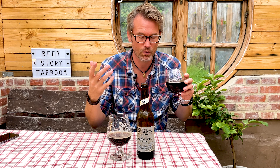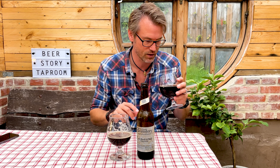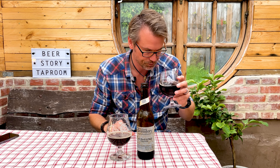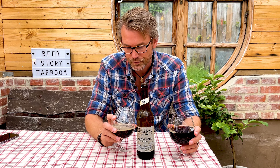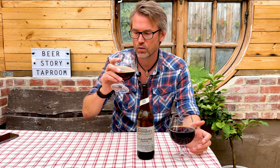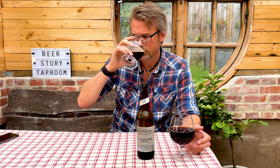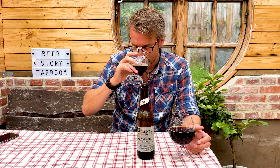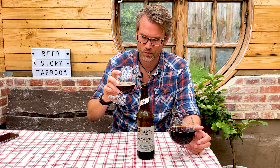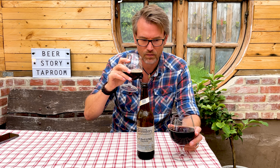Not rye bread in the American sense — because you Americans think rye bread is something entirely different than it is in Denmark. So this one is bready in the aroma, caramel, and this one — the Lutra Kveik — it's a little bit fruity, there's caramel in it also, but it's fruity. It's definitely not clean like this one.